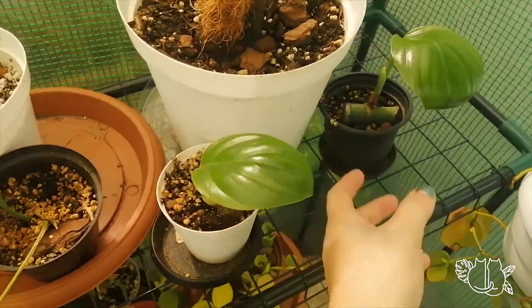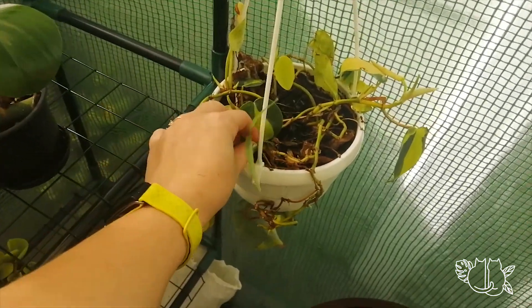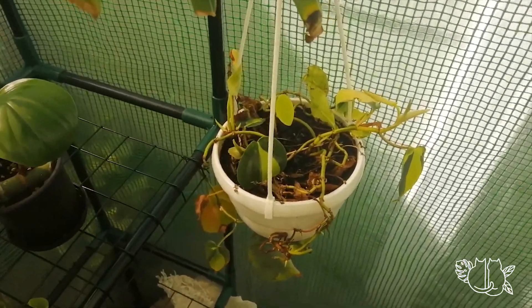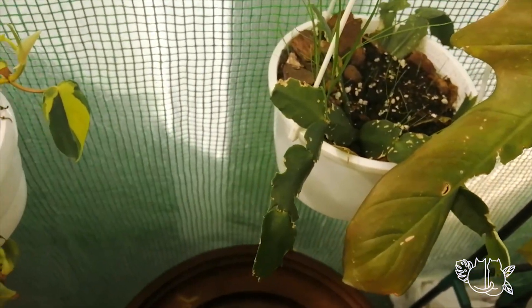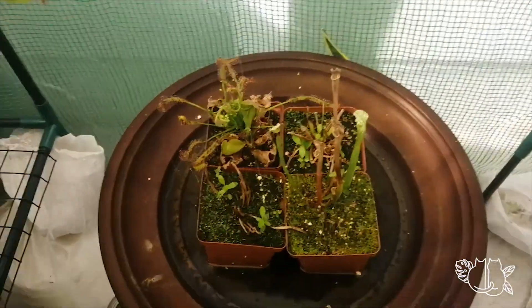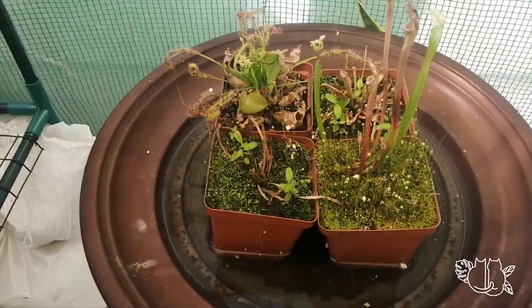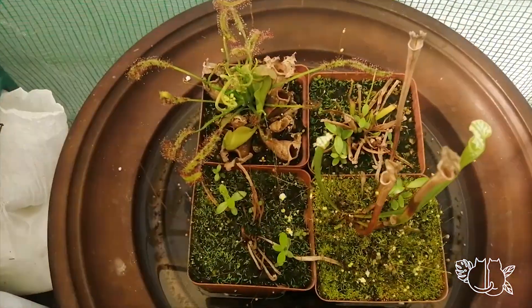Little babies growing really nicely. Thanksgiving or Easter cactus — I can't remember which one. These are my carnivorous plants coming out of dormancy. Again, they don't look great.